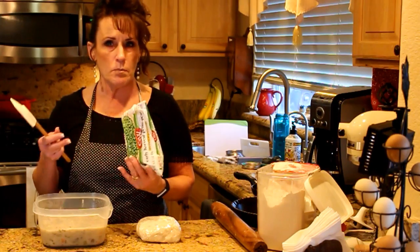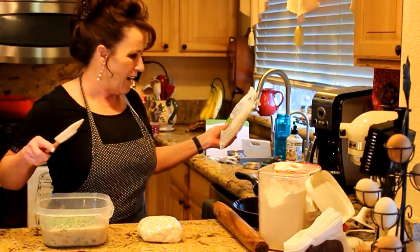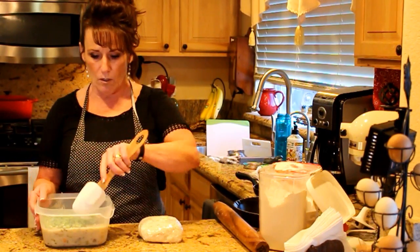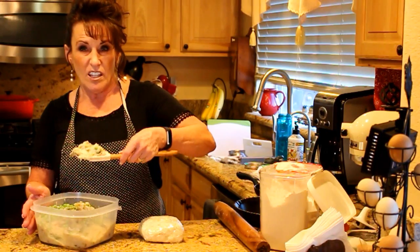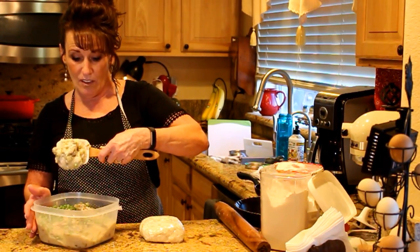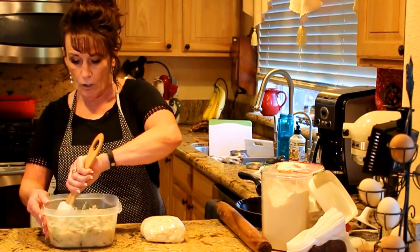Frozen peas — I don't think you can have chicken pot pie without frozen peas, and that's about a half a cup. No measurements here, none at all. But look, can you see how thick that really is? It's thick. It'll thin out in the cooking process.